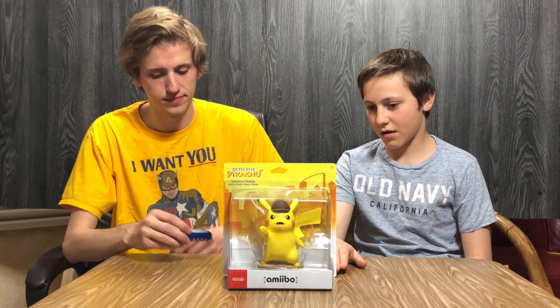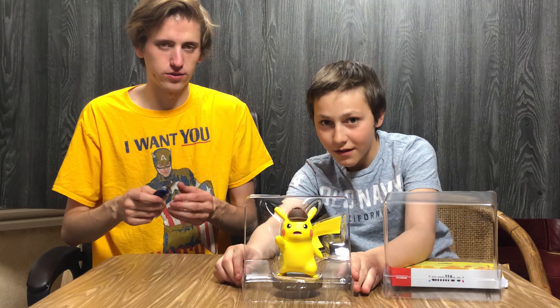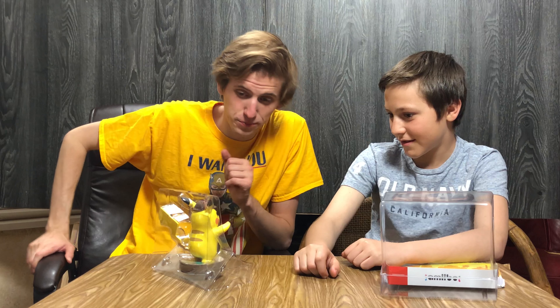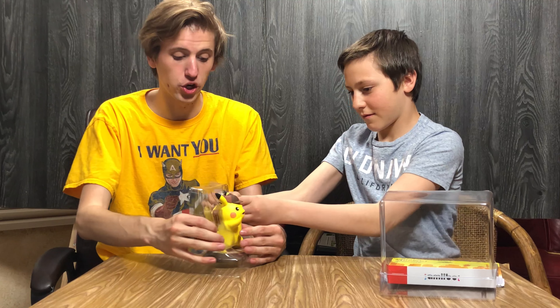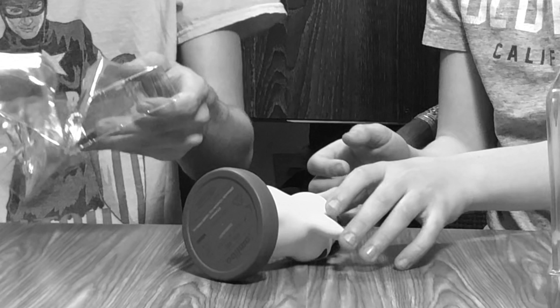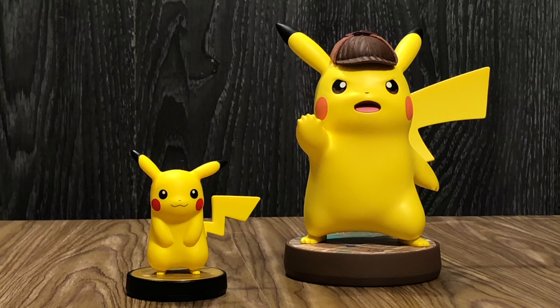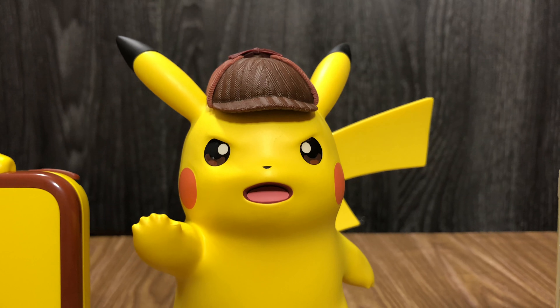Let's open it up. Oh geez — careful with knives. That's pretty amazing. This is perhaps bigger than the Guardian amiibo. Oh my gosh, that's some hefty. Yep, that's an amiibo — made in China.